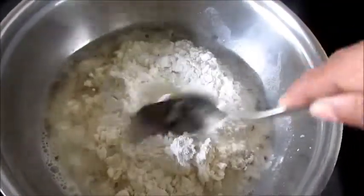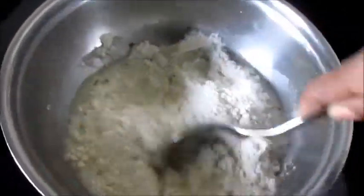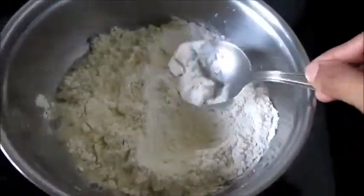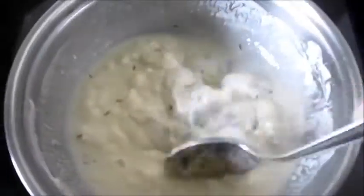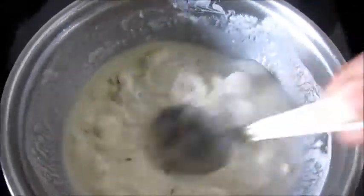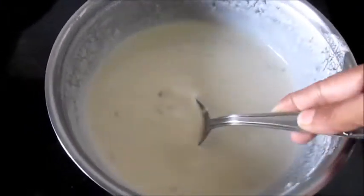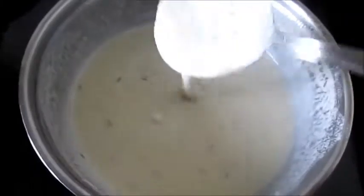The consistency of the batter should be like the dosa batter — it should not be very thin. Let's add some more water. So our batter is ready now.